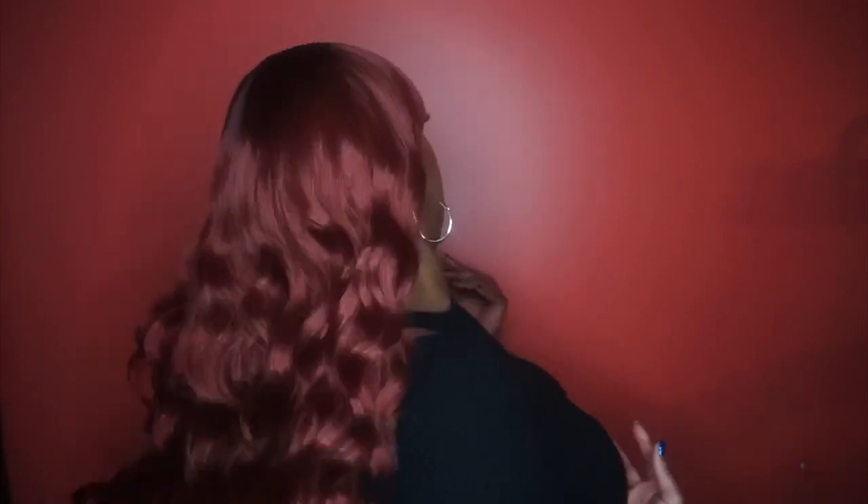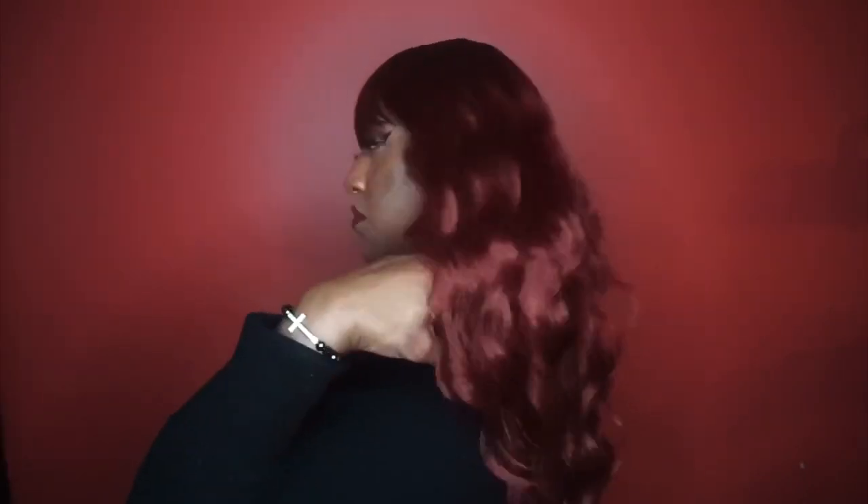Let me give you a quick 360 — side, back, other side, and back to the front. Oh, I'm loving this color y'all — oh this is it for me, this is my color right here honey.